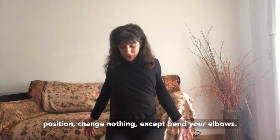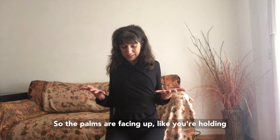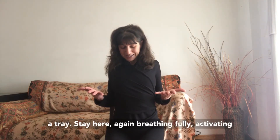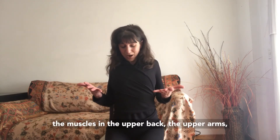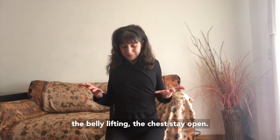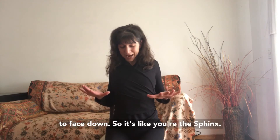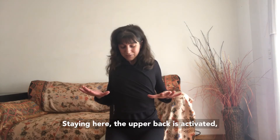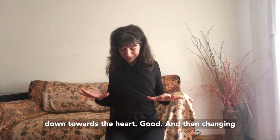Keeping this position, change nothing except bend your elbows so the palms are facing up, like you're holding a tray. Stay here again, breathing fully, activating the muscles in the upper back, upper arms, and belly, feeling the chest stay open. Then changing positions, turn the palms to face down — like you're the sphinx. Stay here; the upper back is activated but the head is relaxed, bowed down towards the heart.